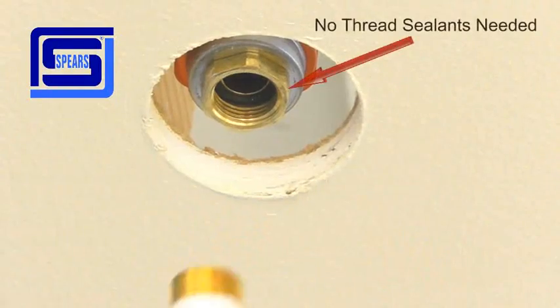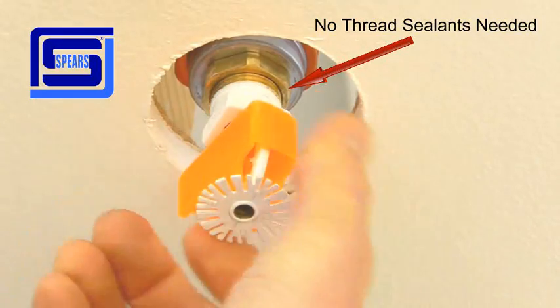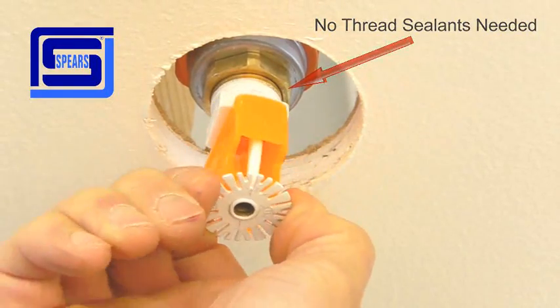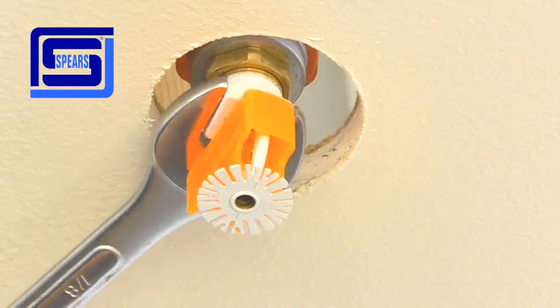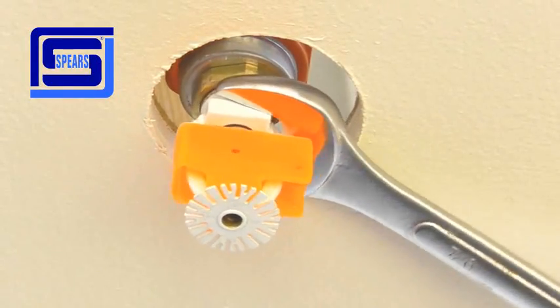Install the fire sprinkler head into the TorqueSafe head adapter. Thread the fire sprinkler head until it's hand-tight, and then using a wrench, tighten the fire sprinkler head one turn. To adjust the fire sprinkler, the brass insert is designed to turn clockwise for alignment.